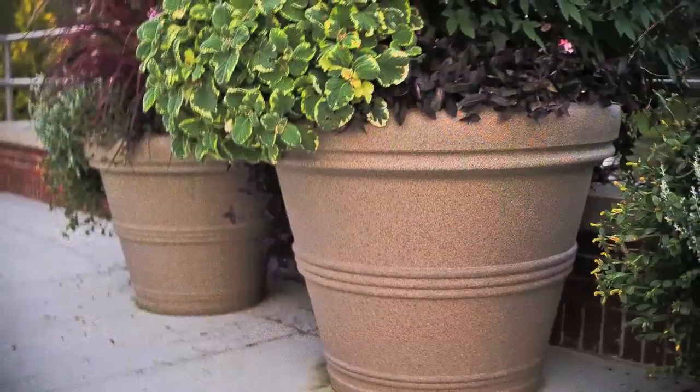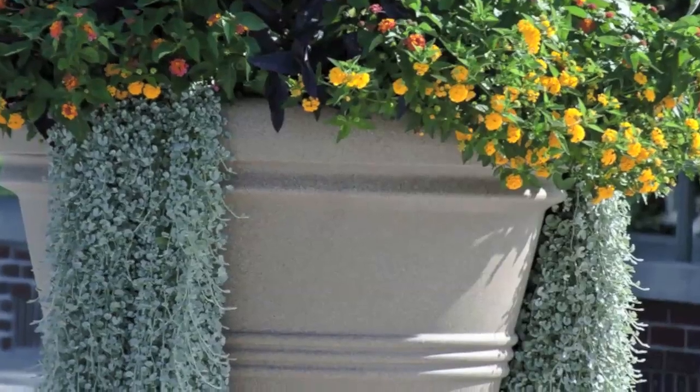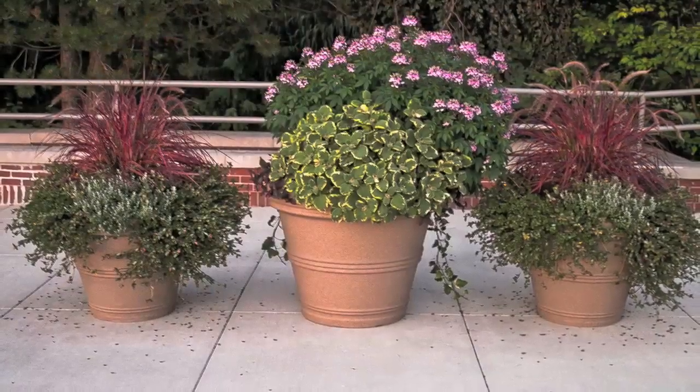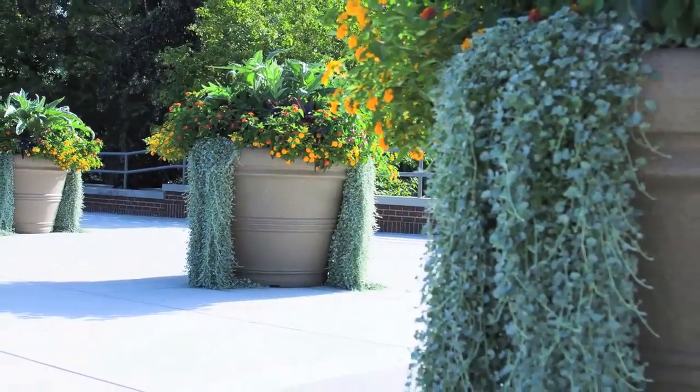I can leave them out all winter long — I'm not worried about the soil freezing — and I have never had any problem with the plastic pots. So as I've gone with these newer pots, I've just been even more happy with the quality.